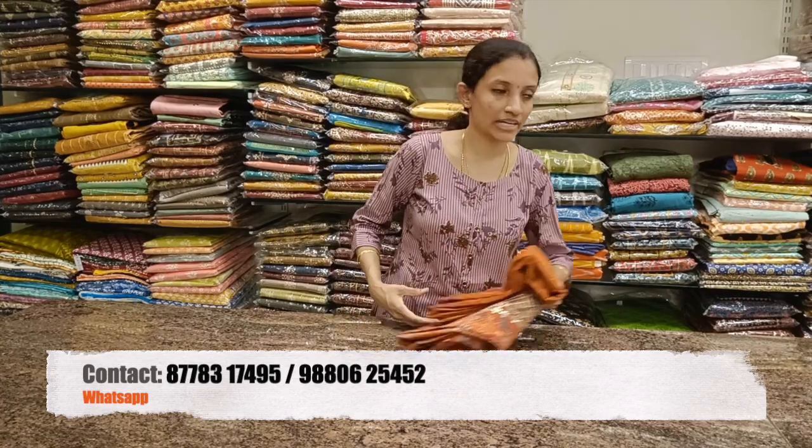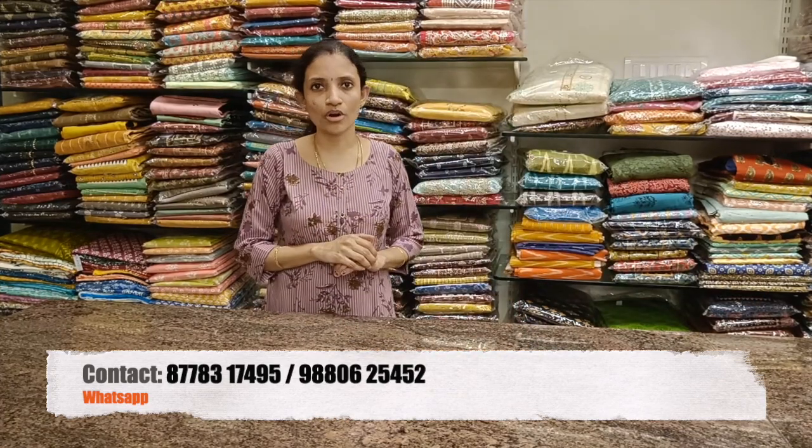If you would like to place your orders, you can reach out to us through the WhatsApp numbers given in the description box. People in Chennai, do visit our store for more collection. Thank you.